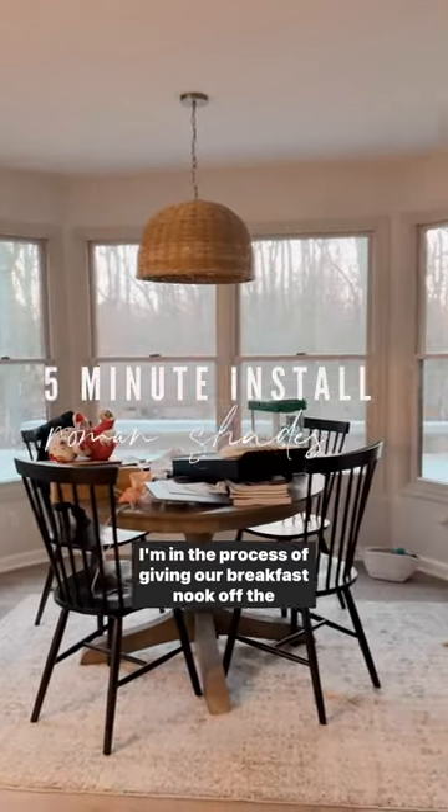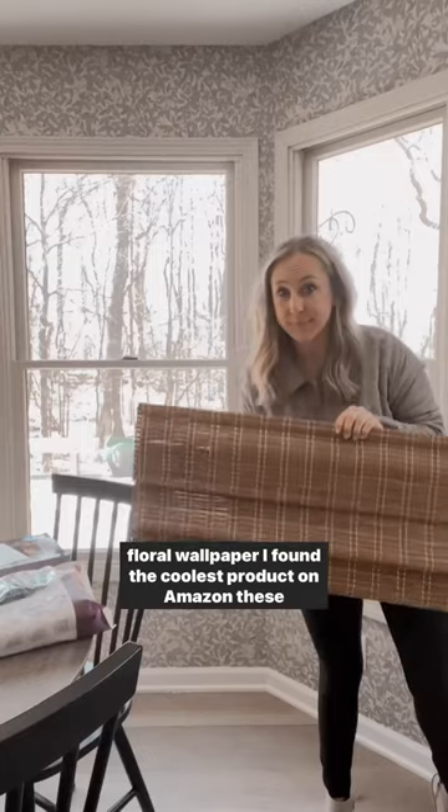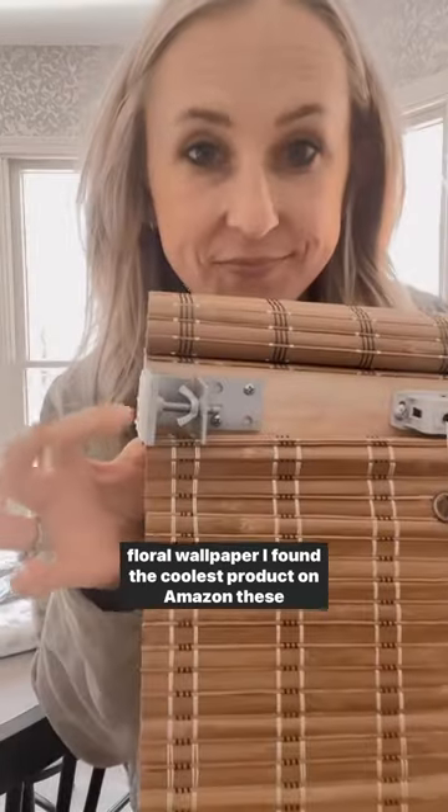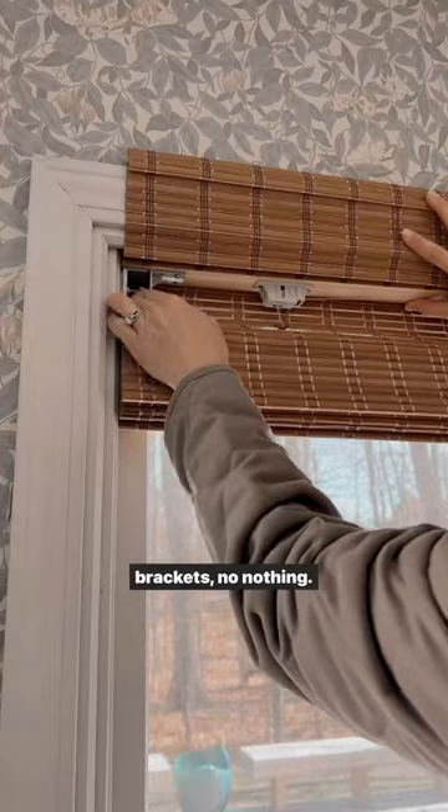I'm in the process of giving our breakfast nook off the kitchen a makeover, and last week I added this really pretty floral wallpaper. I found the coolest product on Amazon — these Roman shades that don't require any drilling, no screws, no brackets, no nothing.